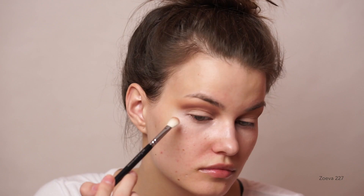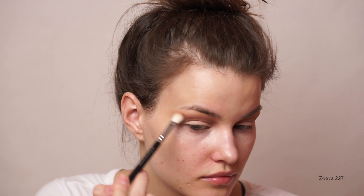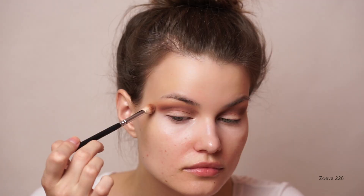I then went back in with the first crease brush to diffuse the edges, and then I added a bit more of the shade Gold at the outer corner of the eye — I really wanted to wing out the darker shade to lift the eye. I noticed that on my other eye I had blended the color down way more, so I went back in and dragged the color a bit more down. Then I took the shade Selfie again and ran over the outer edges.